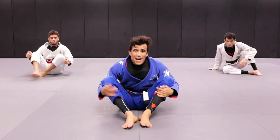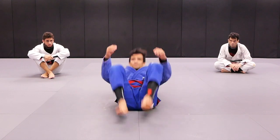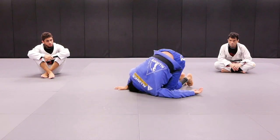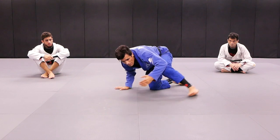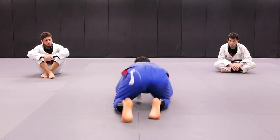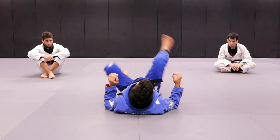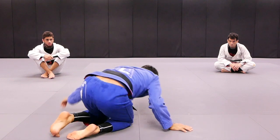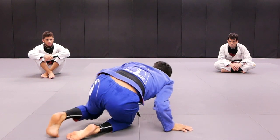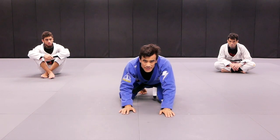Next one — we're going to do the under hook, switching to the back. I get the other hook, but I don't have the angle to put the hook. My partner's putting pressure. I hit the switch and take my partner's back. Roll over, get the other hook — my partner's putting pressure — hit the switch and take my partner's back.